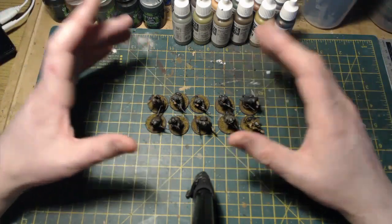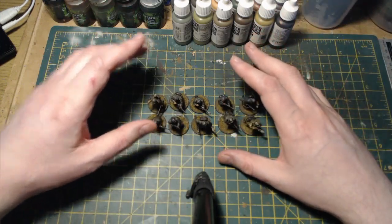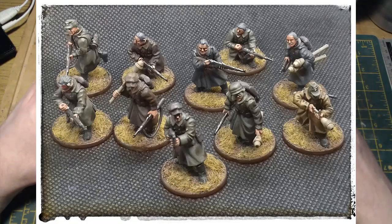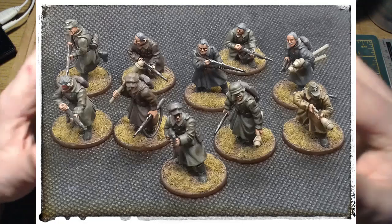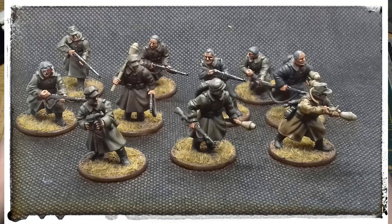Moving away from that slightly depressing element - when I decided I wanted to put a Volksturm section together, I was thinking how would I make them look? When I was looking at reference photographs, what struck me was they were all in civilian clothing. From a kit bashing perspective I thought this was going to be difficult, then I remembered I had quite a few spare bodies from the winter German boxes that I've been using for all manner of kit bashing, and these greatcoats could really pass for civilian coats - I just had to use different arms.